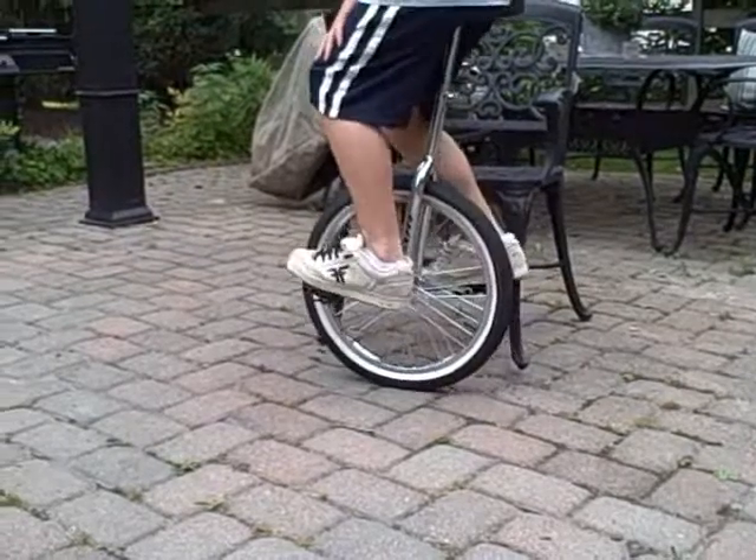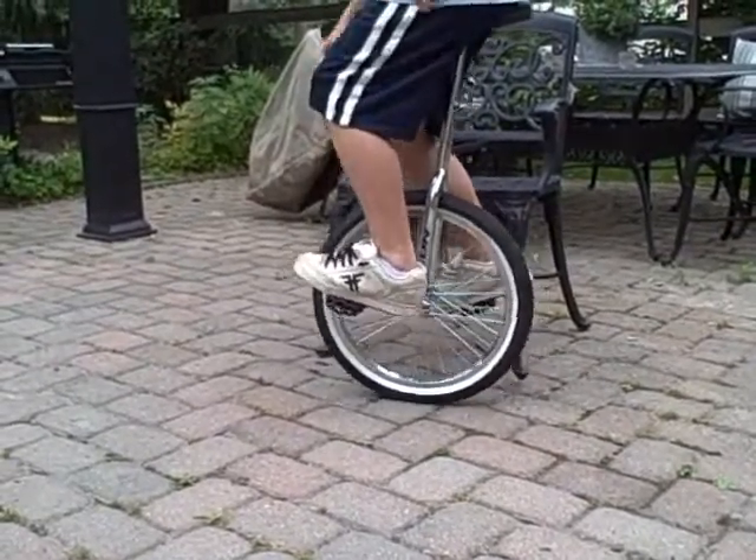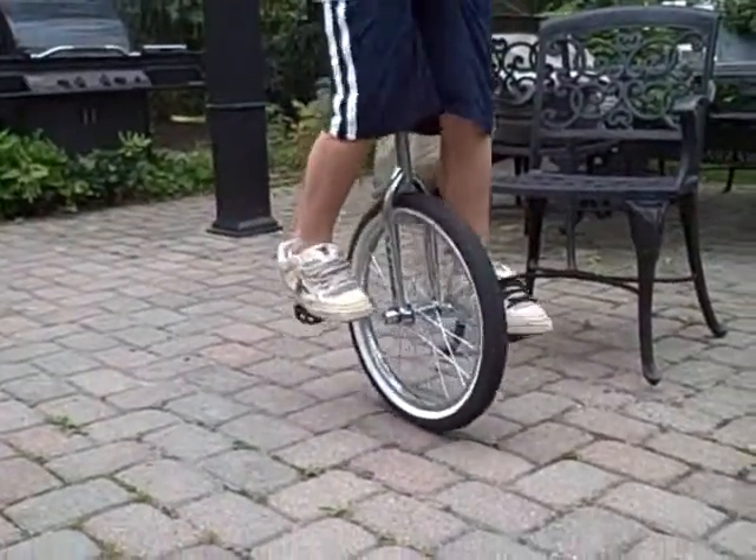Before you stall, it's a good idea to practice jumping as high as you possibly can. You want to make sure that you can jump pretty high.